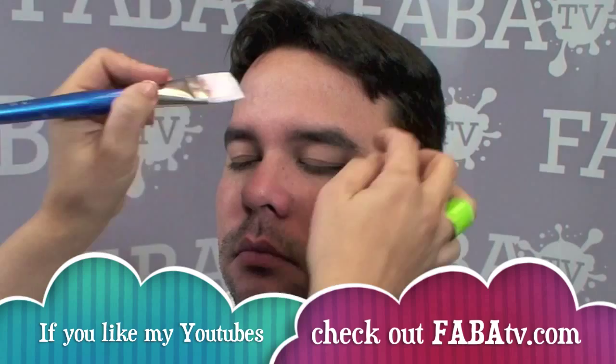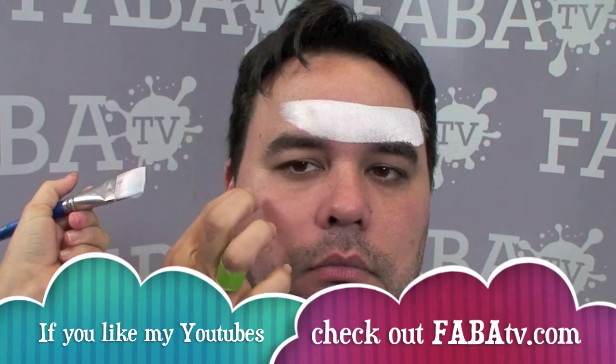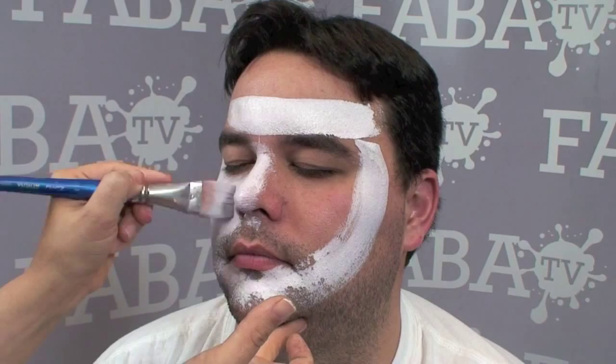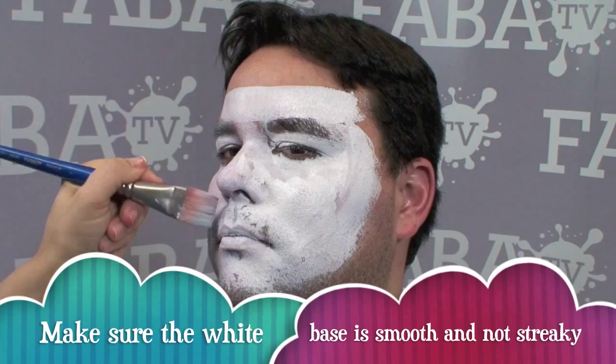I'm going to make the band for his Christmas hat first — that's why I like using this big brush. I'll leave this part open because the little tail of the Christmas hat is going to fit in there, and then I'm going to go around the face just like this to create the base. Some of you guys will prefer sponging this, and I encourage you to choose the medium that makes you most comfortable.